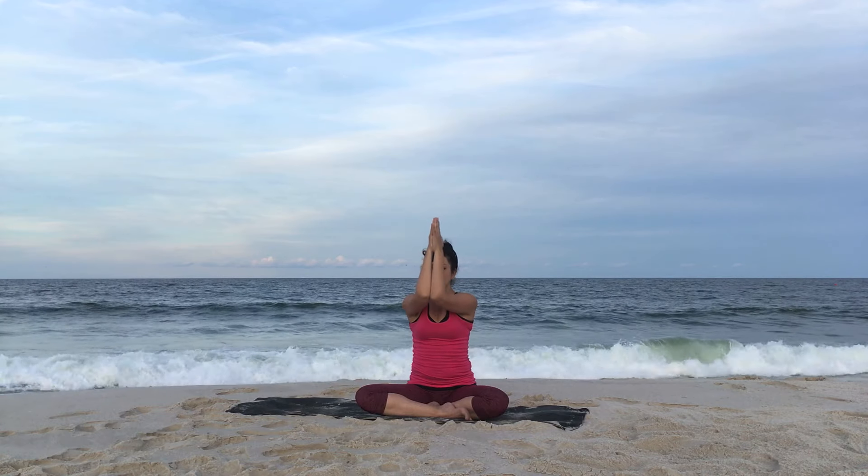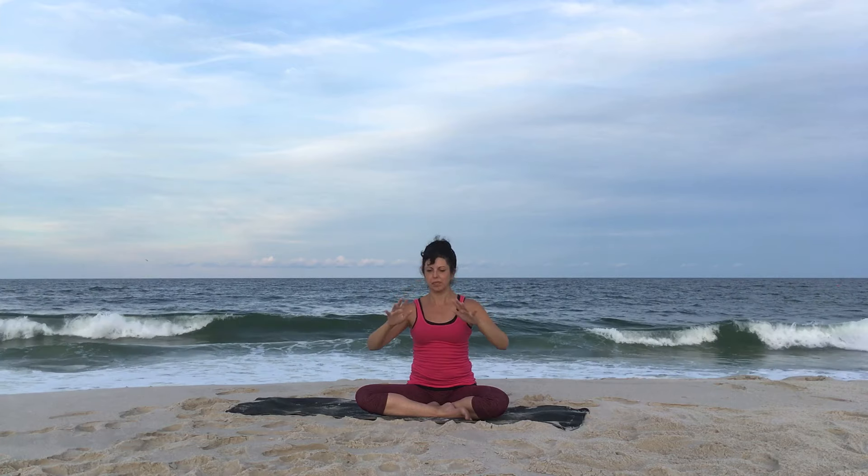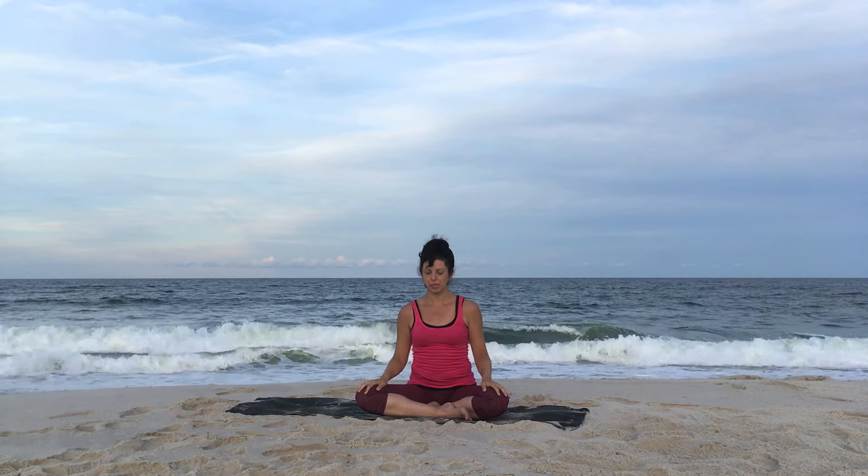Good. Now hold it. Breathe there. Continue to squeeze. And then release the hands back to your thighs.